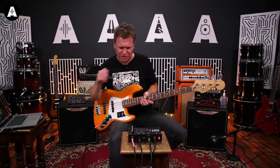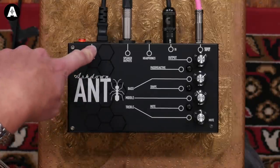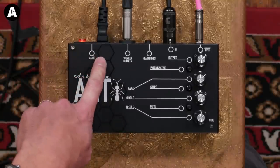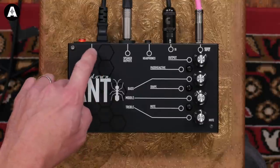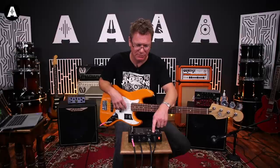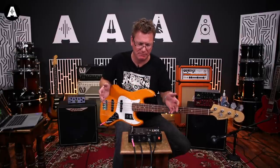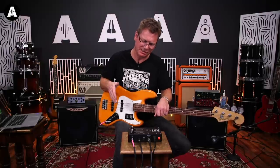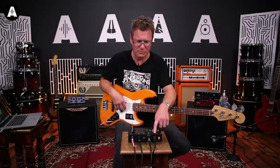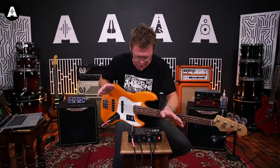Let's have a look at this box in a bit more detail. Starting at this end, obviously mains in - this is regular mains. The great thing about this, and you're seeing it on a lot of things these days, is that it automatically senses the voltage. So you can use it really anywhere in the world - doesn't matter what the voltage is. You don't need a separate adapter or step-up or step-down transformer. This will work out whether it's 110 volts or 230 volts. Just plug it in and take it anywhere you want.